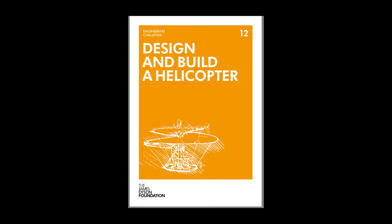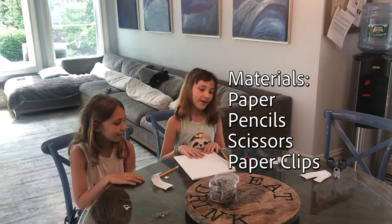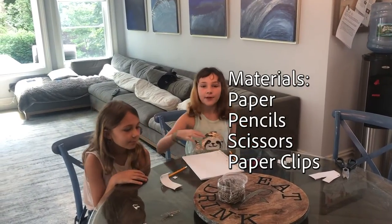This experiment comes from the James Dyson Foundation. For this experiment we will need pencils, paper of course, scissors, and a paper clip or tape.